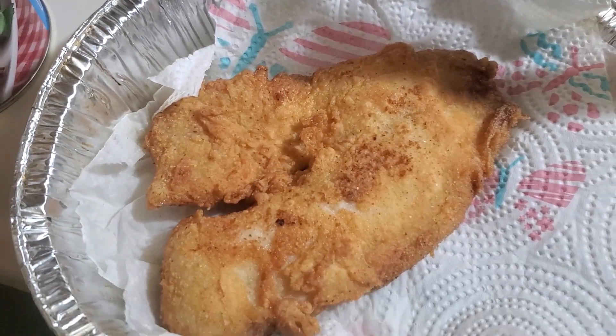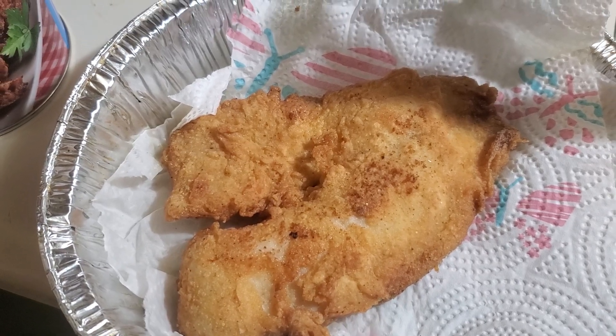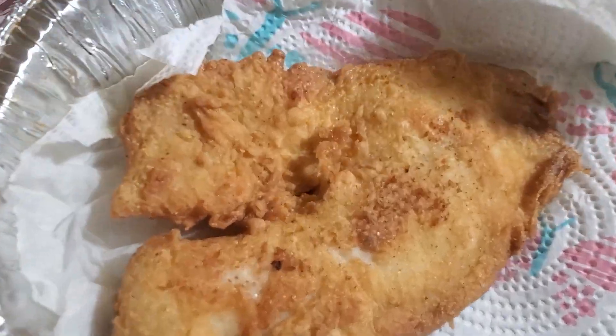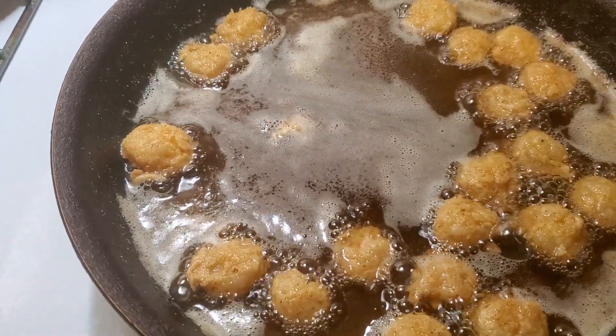Y'all, I'm about to take my shrimp out. I have fried fish that I created an egg and milk mixture wash with. It's seasoned very well. And I'm going to go ahead and take the shrimp out and then I have some baked potatoes to go with this.